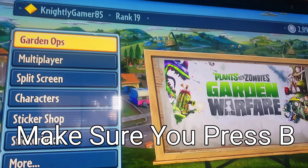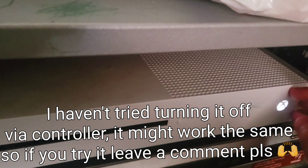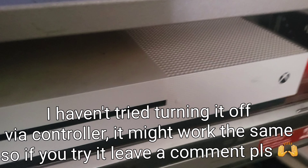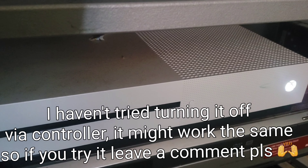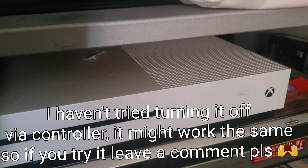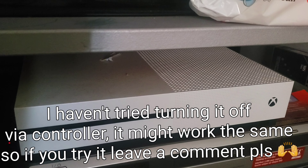After that, you'll just want to stay on this menu and go to your console power button and turn that off. You'll want to wait a while for it to fully shut off. But after it shuts off, just press the power button, turn it back on, and log into the same account. After that, you should be able to play anything you want in Garden Warfare.